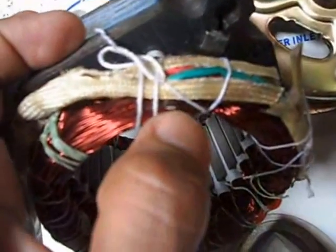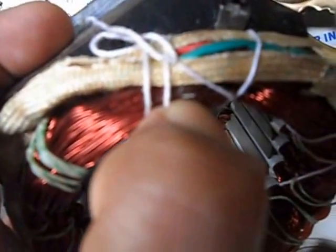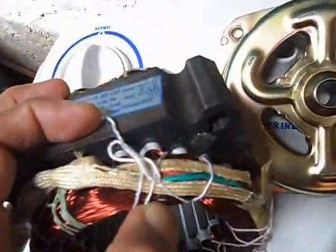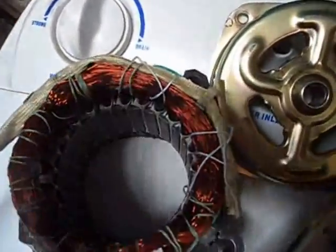I found out this burn-out here. So we need to replace the motor. Thank you.